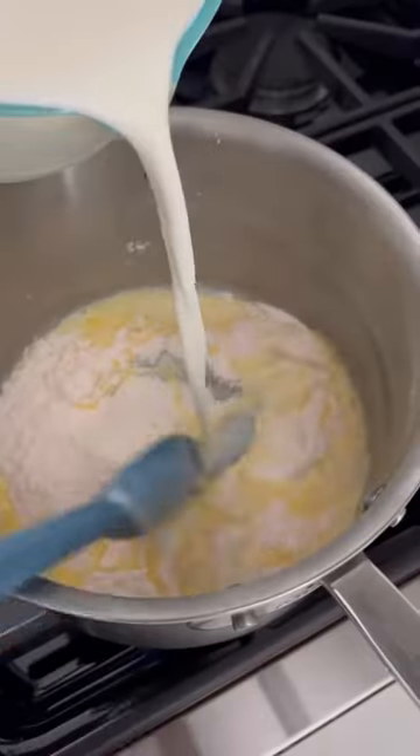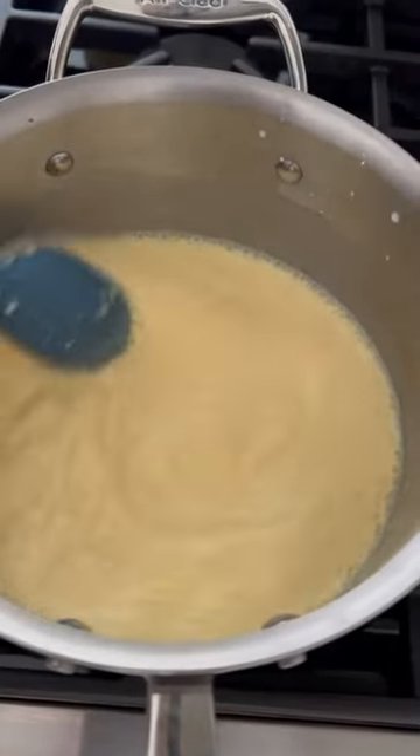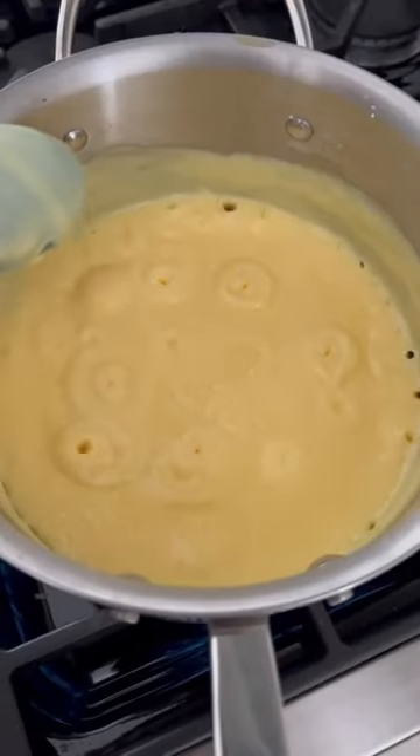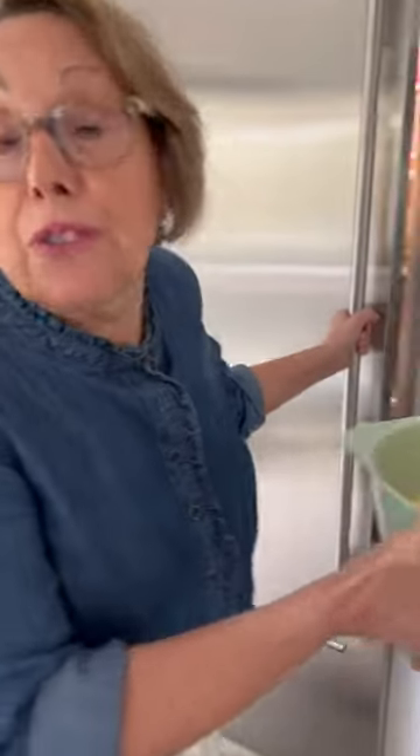First up, the pudding. Two boxes of vanilla pudding mix. On medium heat, I'm pouring in three and three quarter cups of milk. Keep stirring until it comes to a full boil. When it comes to a full bubbling boil, take it off the heat. Transfer it to a bowl. Refrigerate the pudding for 15 minutes.